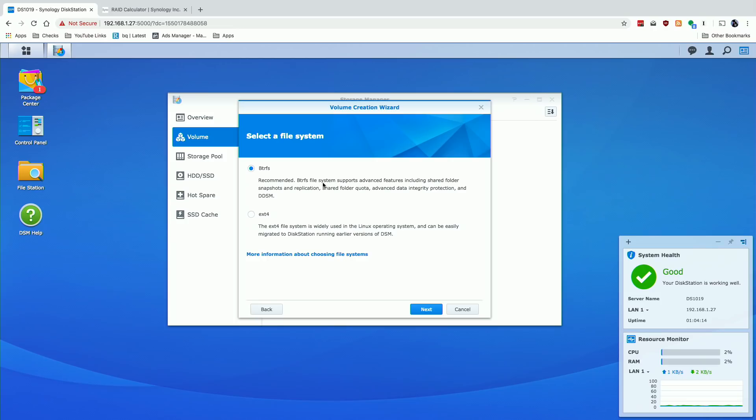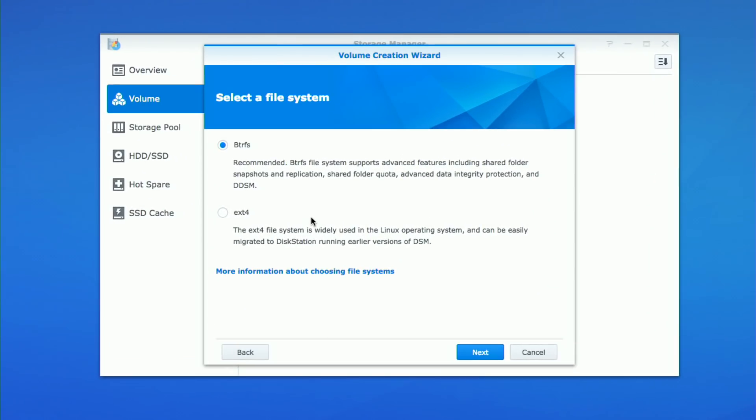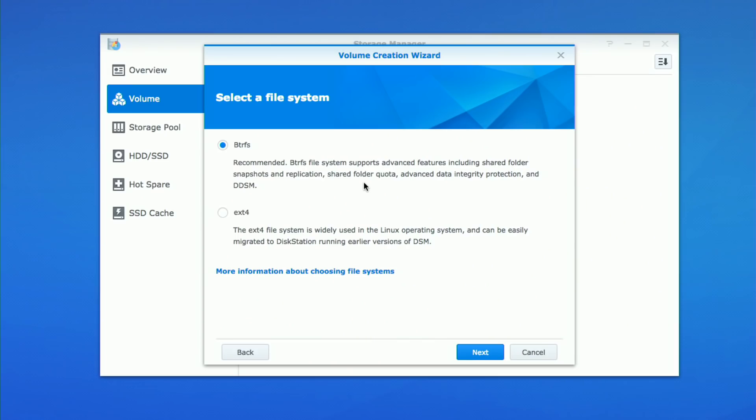Now there's another decision: you have two file systems to choose from. One is BTRFS, which is what Synology recommends, and the other is the Linux EXT4 standard file system. One of the neat things about BTRFS is that it offers data redundancy features in addition to the physical redundancy of the drives. I did a video on BTRFS which I'll link below. There are features like snapshotting that might help you recover a file that was changed even without a backup — it's a really neat way to go about things. Some people don't like BTRFS for various reasons, so if you're not comfortable with it you can go to EXT4, but for our simple installation BTRFS should work well for most small office environments.